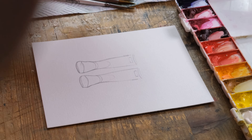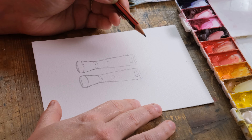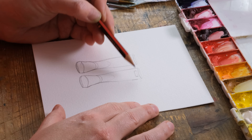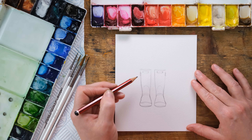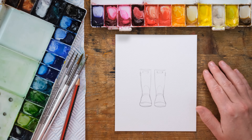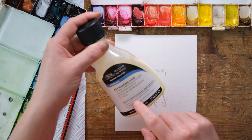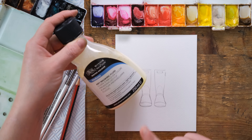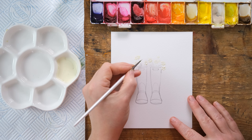So instead of worrying too much about exactly where those are going to go, I thought what I might do is use a bit of masking fluid — paint in some daisies and then we can just place in lots of lovely greenery around the edge. So you're going to need a bit of masking fluid. I use Winsor & Newton art masking fluid — it's very good. I'm going to get a little bit of that into a separate palette.